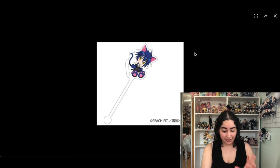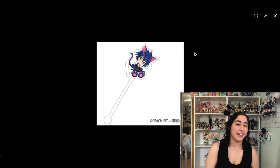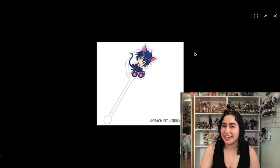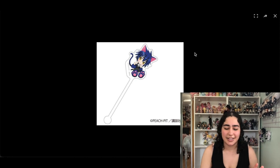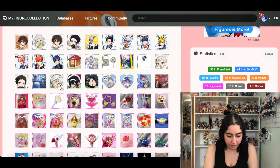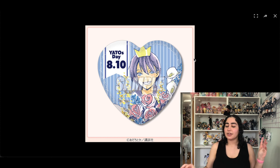This is another muddler or stir stick and it's of Yoru from Shugo Chara! — I love Yoru and I love Ikuto. I think I'll keep this. It's one of those things where I'm not gonna chase after it, but if I happen to come across it I will get it.